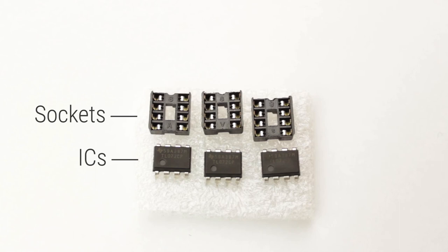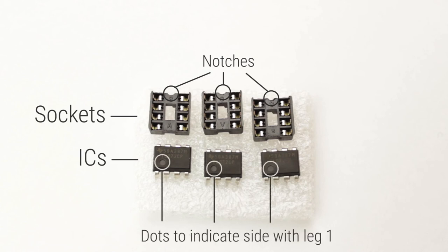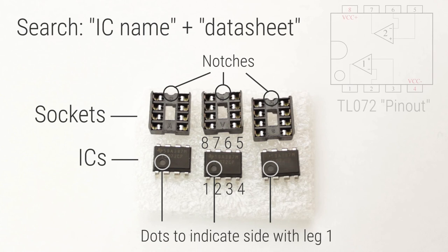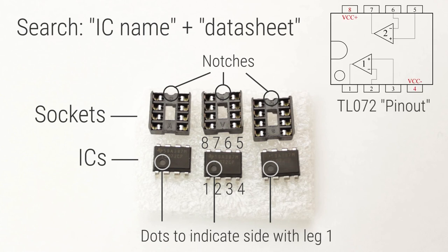You will notice at the top end of the sockets there is a small notch cut out of it. This indicates where the end of the IC closest to leg 1 should be situated. This end of the IC will be identified by a small dot or notch cut out of the top of the body. To identify the individual legs of an IC, first find this dot or notch, and then move counter-clockwise around the IC. If you want to find more in-depth information about an IC — for instance, we have three TL072s in our image — you can type in this code followed by the word 'datasheet'. This will bring up a document full of information, including the pinout, a schematic of the internal circuit, suggested uses for the chip, and every conceivable piece of electrical and mechanical data relating to the IC.